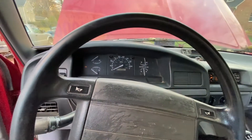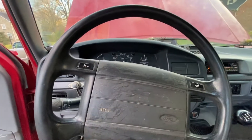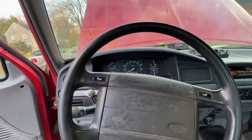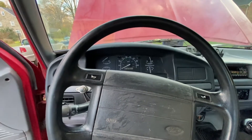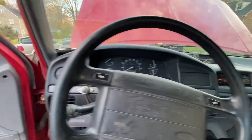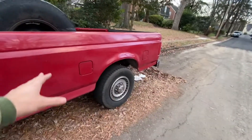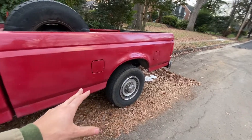It fired right up! So yeah, this has been my entire ownership with this truck — it's given me a lot of issues, probably because of this PCM. Now it's running, it runs like a champ. I'll open up the old one — there's probably a bunch of corrosion in there.